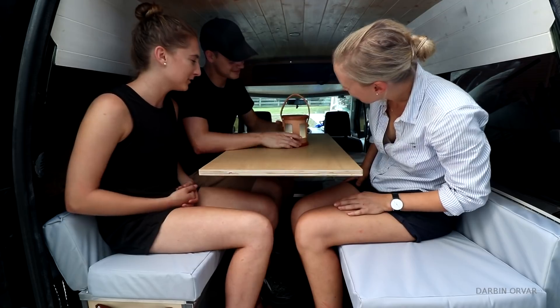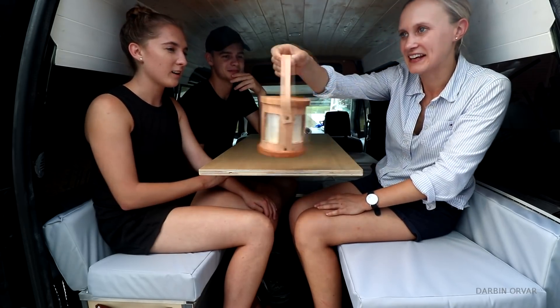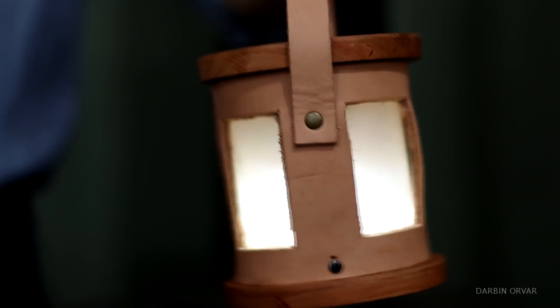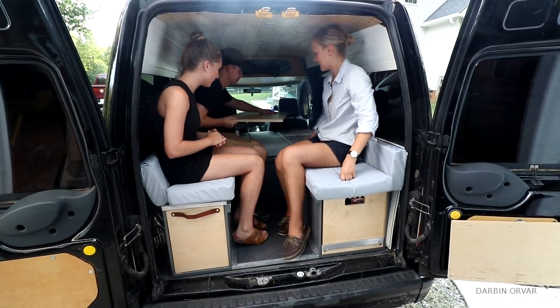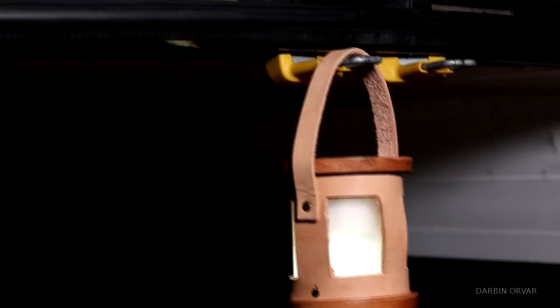This is a little table lantern, or you could use a hook to hang it. When you're going out in the woods in the middle of the night — this is why we need this. I love the idea of bringing a lantern like this out on an adventure, like a road trip in a van, which sounds like so much fun. I hope you get a chance to check out Molly and Dylan's channel — it was really nice to have them stop by. We also ended up working on a couple of other things for their van, and that video will be out soon on the Wood Brew channel, so stay tuned.